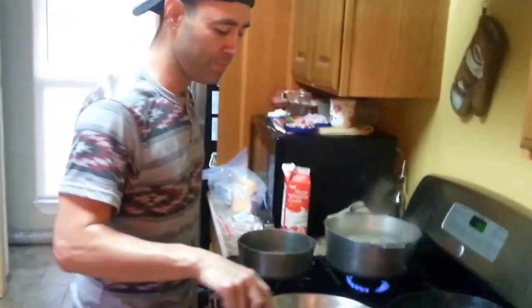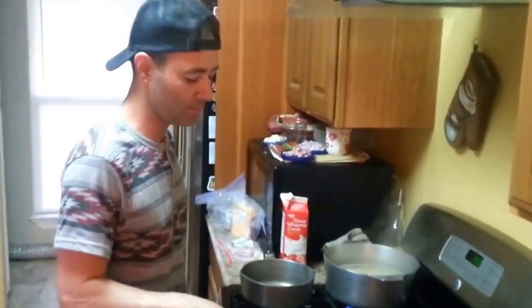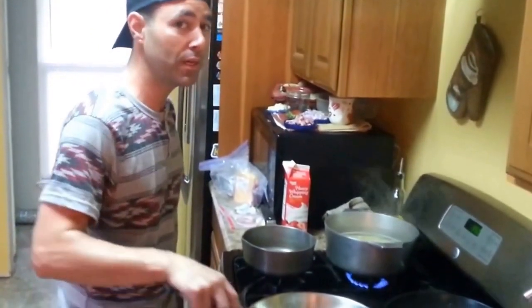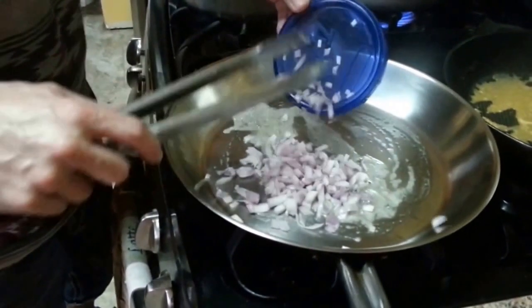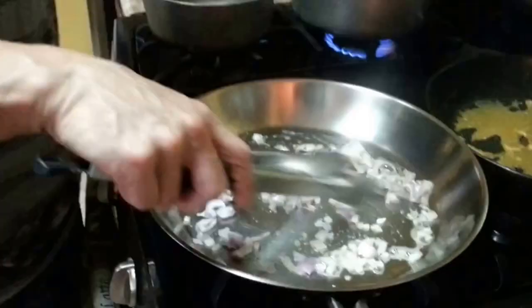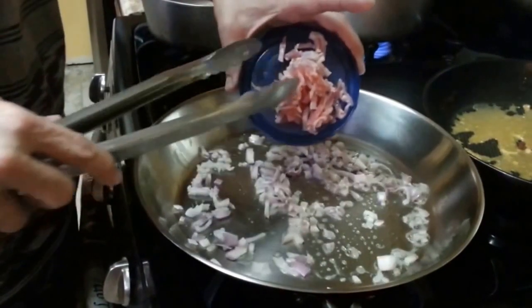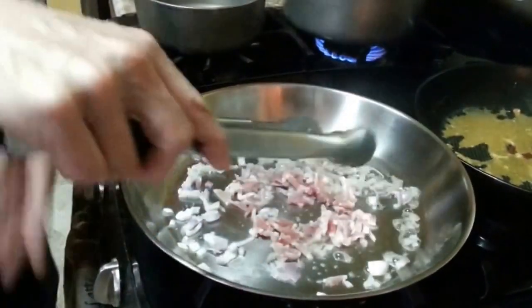First thing you're going to do is put your pasta on — get your pot over the stove, heat it up, throw some butter in there. You can see the bottom is starting to bubble up. Go ahead and take your shallots — it's like a mild onion — put your shallots in there, sweat those onions. At this point we can go ahead and add our pancetta. You get about five pieces of pancetta per pack — about a dollar's worth right there.